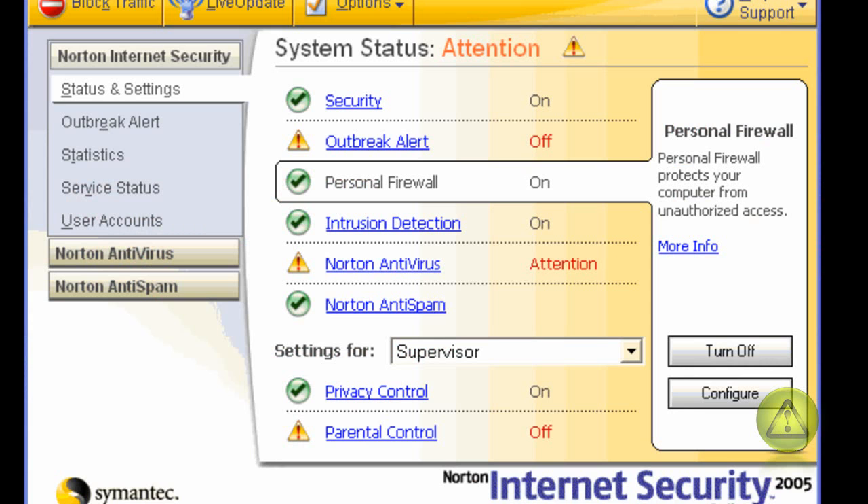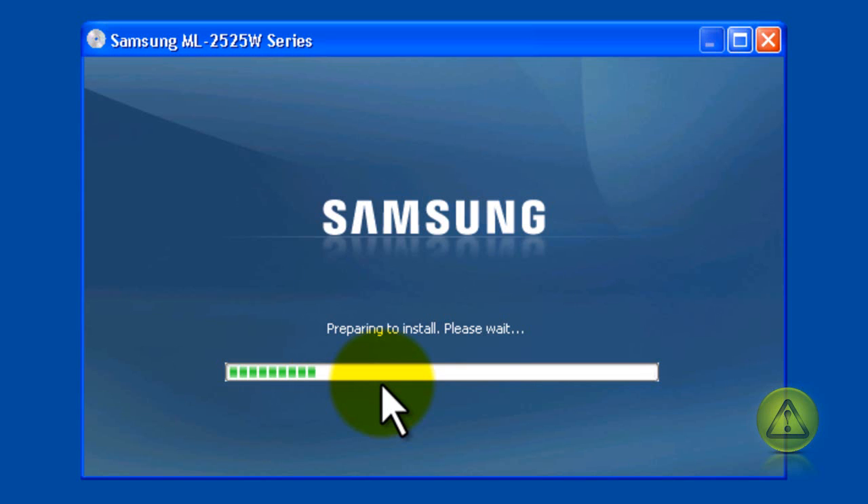Before we start, if you have software that uses something like Norton as a firewall, make sure it is properly configured or disabled to start.